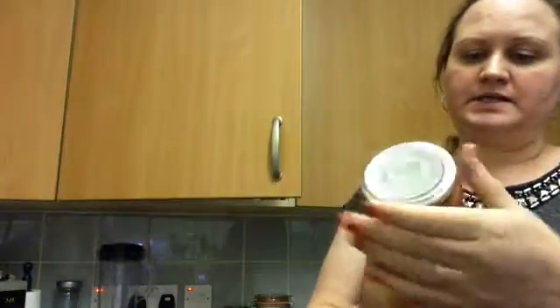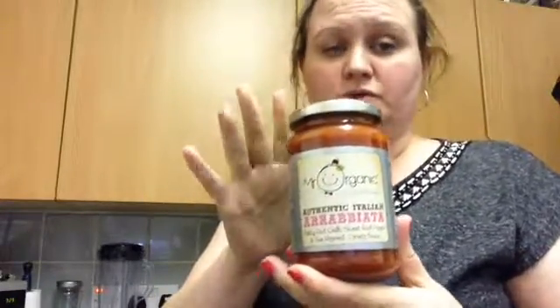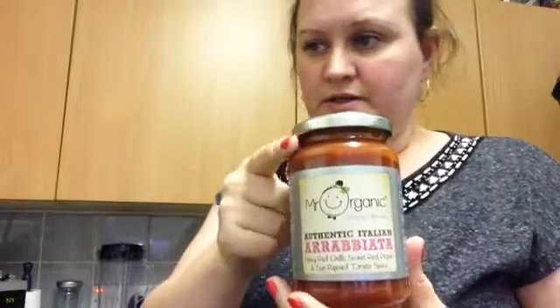There's this authentic Italian arrabbiata sauce. Now this might be a bit spicy for me because I am such a wuss. But I'm going to put a little bit in just to kind of wet the pasta and mix that in. I'll put in some nutritional yeast flakes as well and just take that to work and have it cold tomorrow.